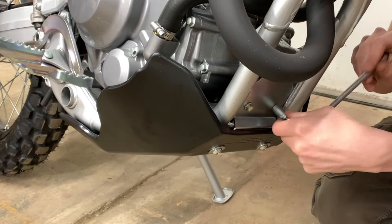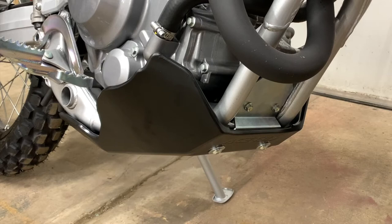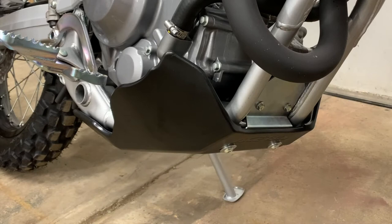And that is a completed skid plate installation. Getting those two upper M6 bolts in was definitely the trickiest part of this entire process, but really not too difficult. And if I wasn't filming, this would probably have taken maybe 15 minutes tops — probably actually less than that. It is very, very easy to do this job.